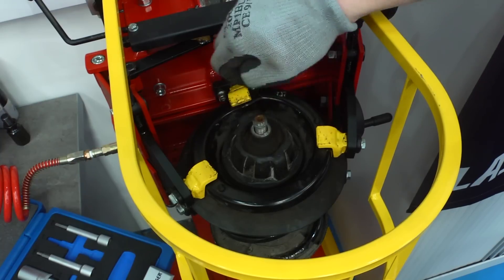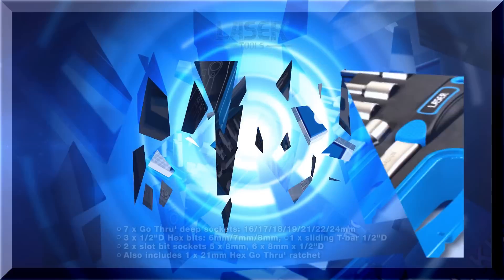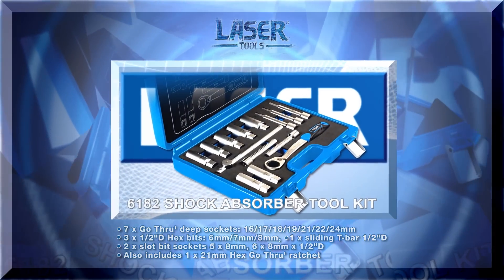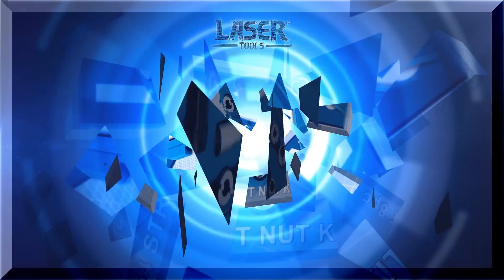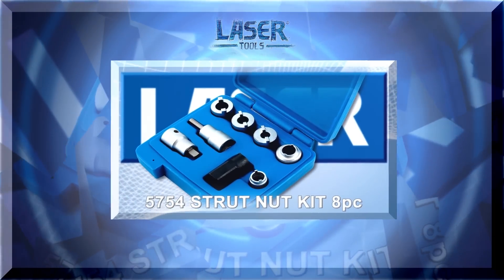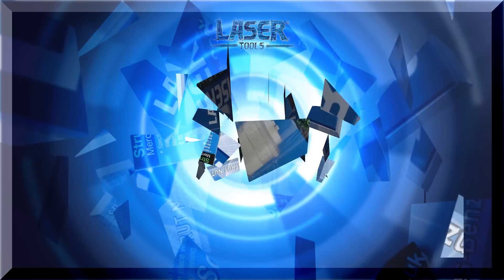You can trust Laser Tools to solve these awkward problems with their innovative, high-quality tools for the professional technician.